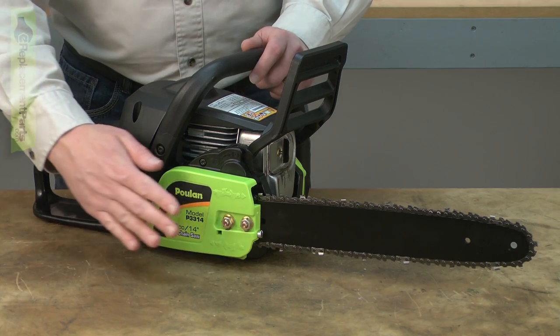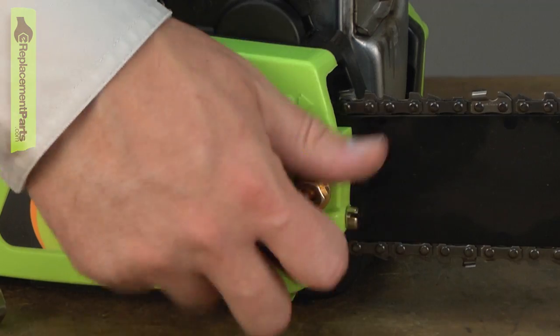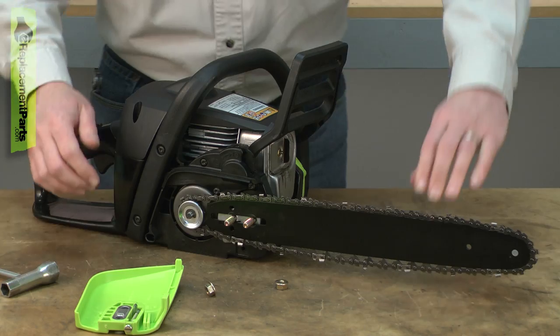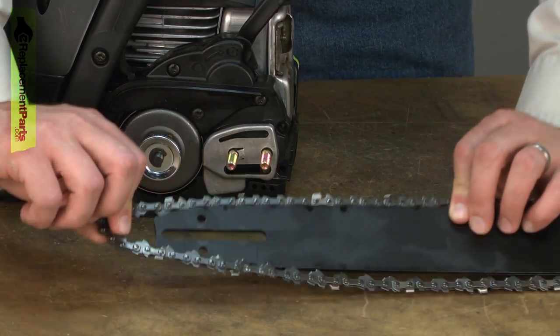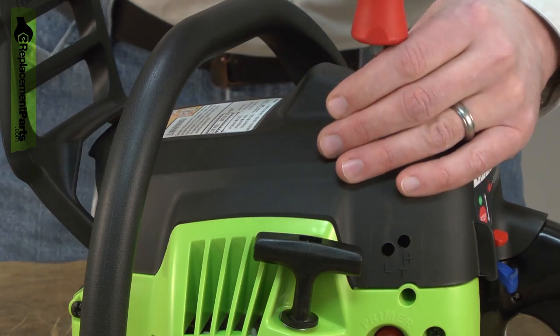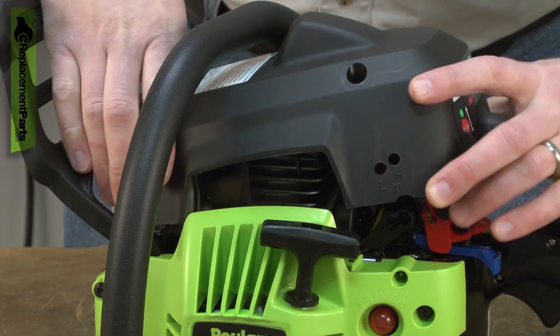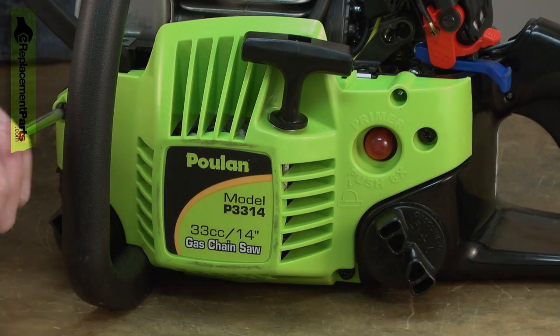I'll begin by removing the side cover, the chain, and the bar. Now remove the top cover — it's held in place with three screws. Now remove the starter assembly.